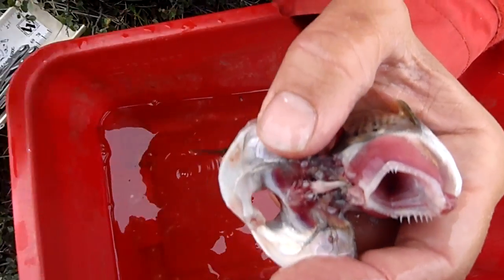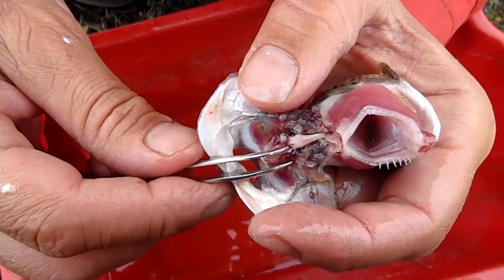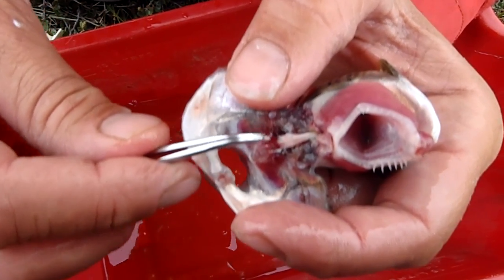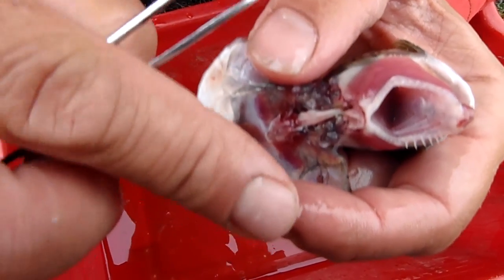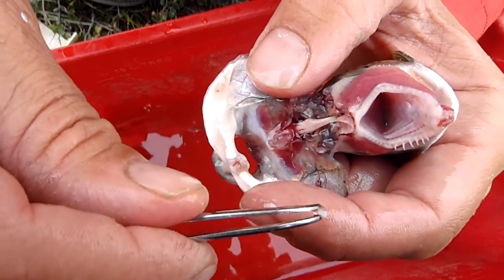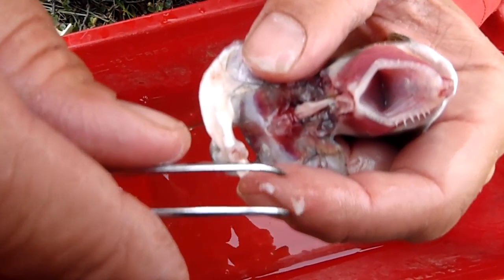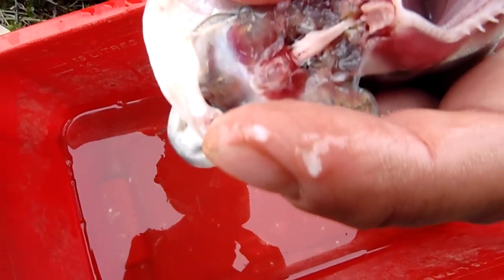We'll just keep it open with my fingers here and I'll grab my field tweezers. There's one otolith right there — it's sliding off my finger. There we go. And the other otolith is right here. There. Okay. And there's your one and two otoliths from an Arctic Grayling.